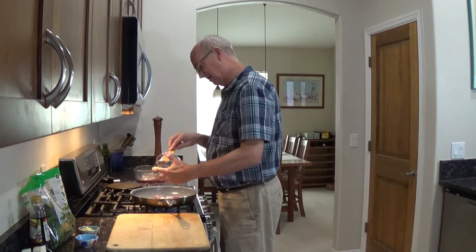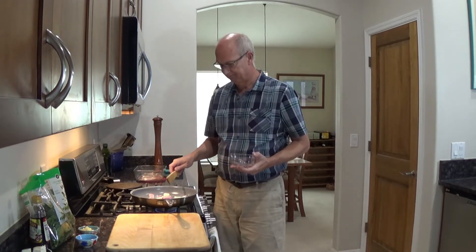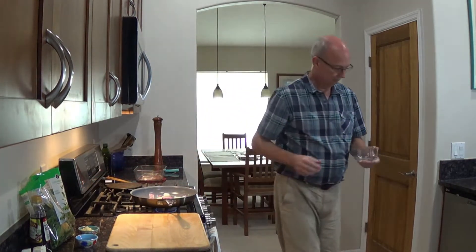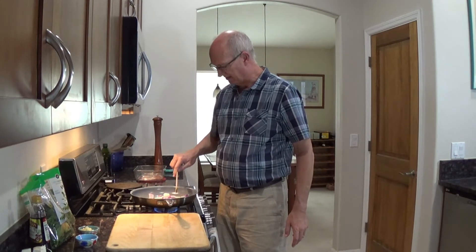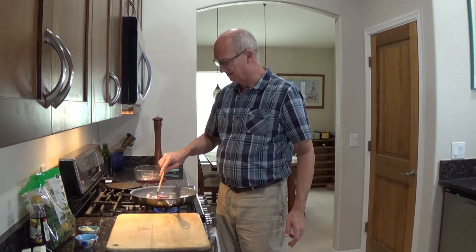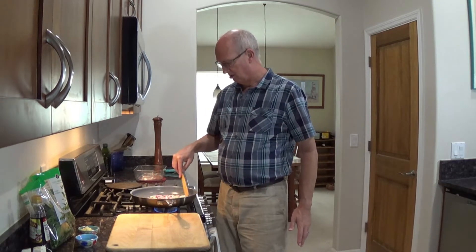I just want to get this starting to rock and roll here. Once it softens, we're really trying to get this going. These are all sorts of odd sizes, and everyone would say, oh, you can't do that. Well, there's no law. The sheriff's not going to come and arrest me because I didn't cut the onion all the same size.